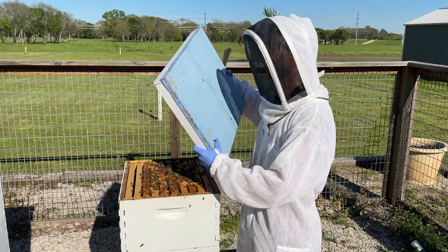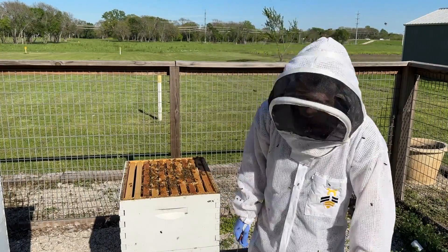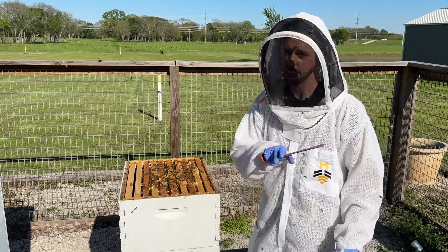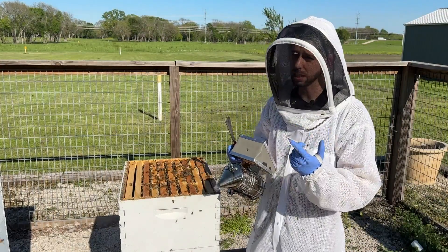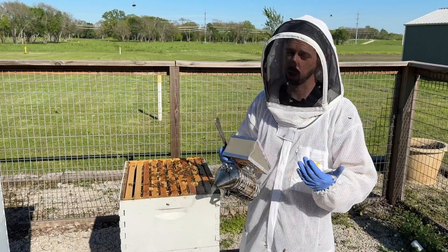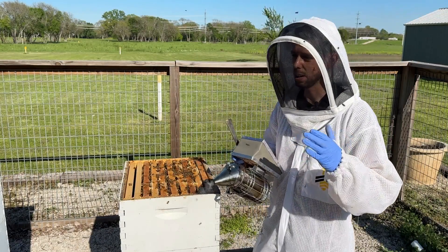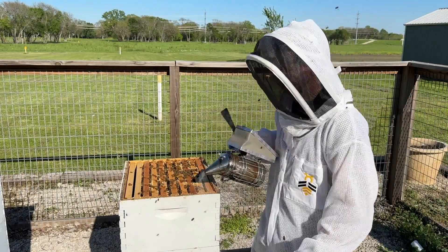Let's say your queens are a week or two away and you're checking your hive, making sure that it's ready to split. What are you looking for? It's pretty simple. I'm looking for an adequate number of bees and a sufficient amount of brood. If they don't have at least six frames of brood and at least one to one and a half boxes full of bees, I'm not going to split it.